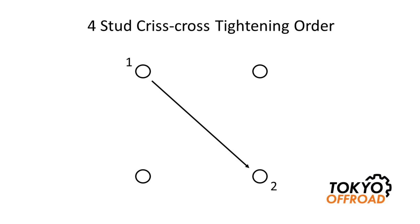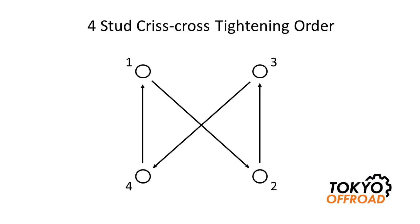The crisscross pattern then requires moving to number two, diagonally opposite. Torque that to spec. Then you have a choice of either remaining corner stud, so do number three to spec, and finally jump diagonally to number four and torque that to spec. Even if you're not doing it in stages, it's a good idea to go back to number one and check all the studs in order to make sure they're torqued correctly. If torquing in stages, repeat the sequence from one through four using your second stage torque, and sometimes a third stage is stated.